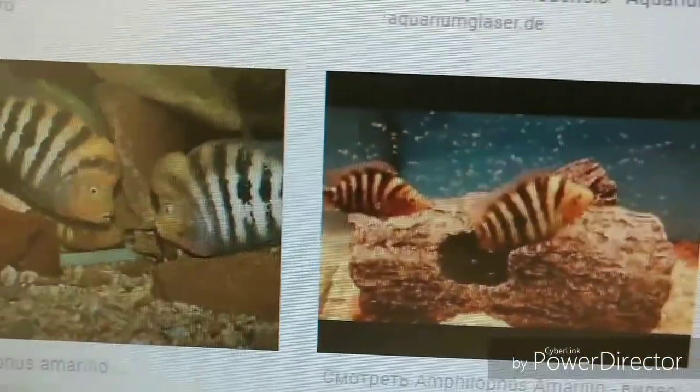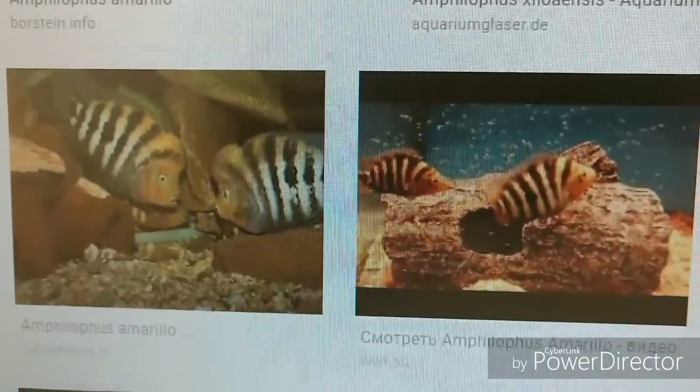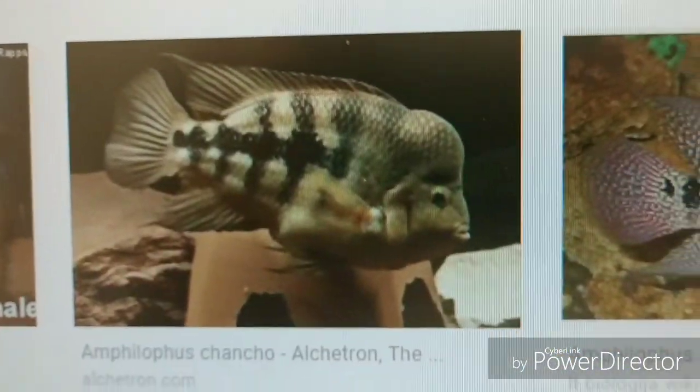We all know nature causes everything to evolve and make changes through different stages until they reach perfection. Now in my opinion, the Amphilopas Amarillo and Gold Barred Centronellum, or Midas, is the exact same species — just a different collection point. And I want you guys to really understand this.